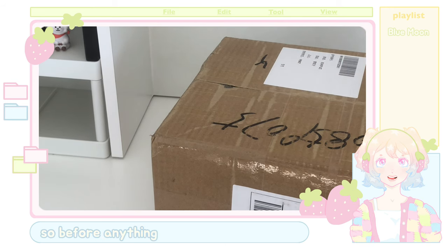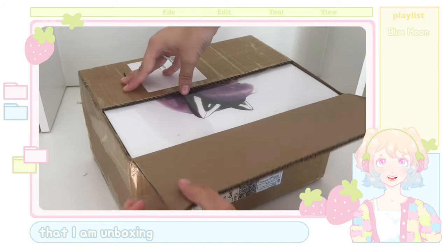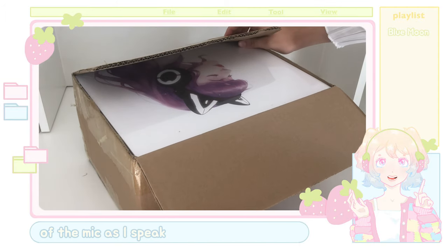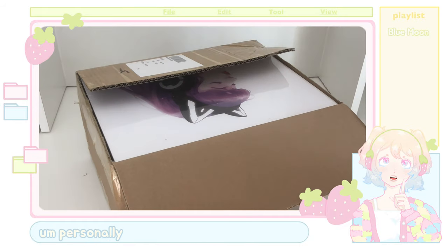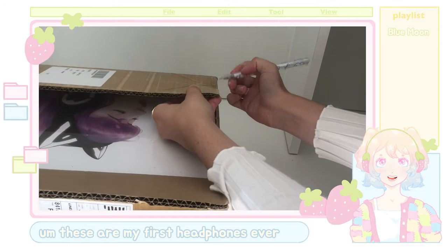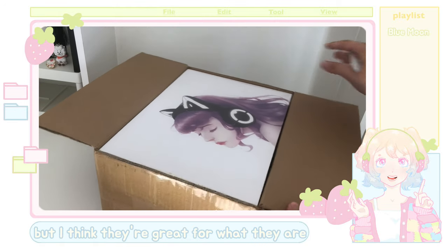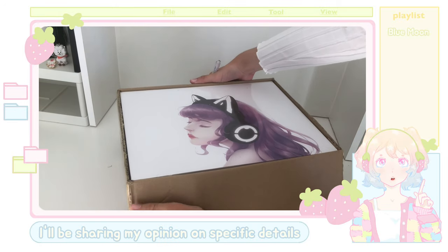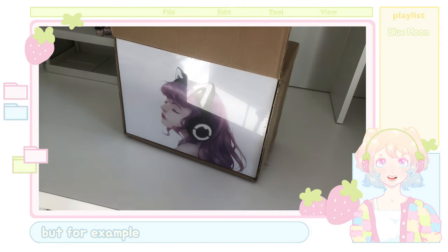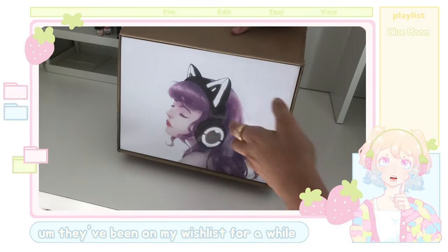Before anything, if you are curious — yes, what you're listening to right now is the mic from the headphones I am unboxing. So this way you guys can form your own opinion on the quality of the mic as I speak. Personally, I think they're actually pretty good for being headphones. These are my first headphones ever so I don't really have any way to compare, but I think they're great for what they are. I'll be sharing my opinion on specific details as the video progresses, but just the whole aesthetic of them already kind of makes it worth it.